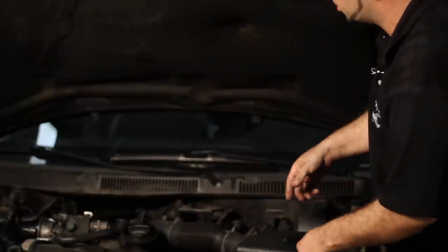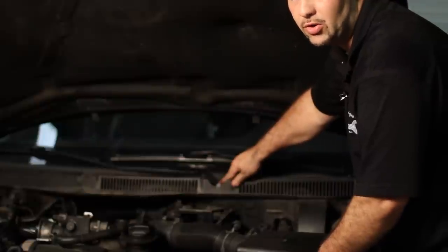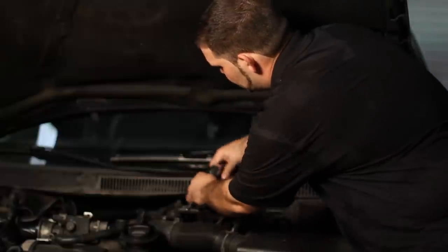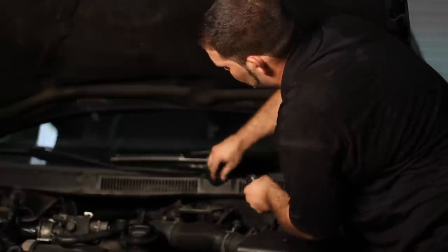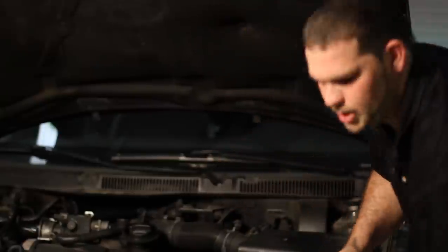The next thing you're going to do is take off the windshield wipers. They usually have a cap covering the 13mm bolt. On this car they're not there — somebody's been monkeying on it before and didn't put it back. I'm going to take the 13mm nuts off. It's really easy to do. Set that aside.